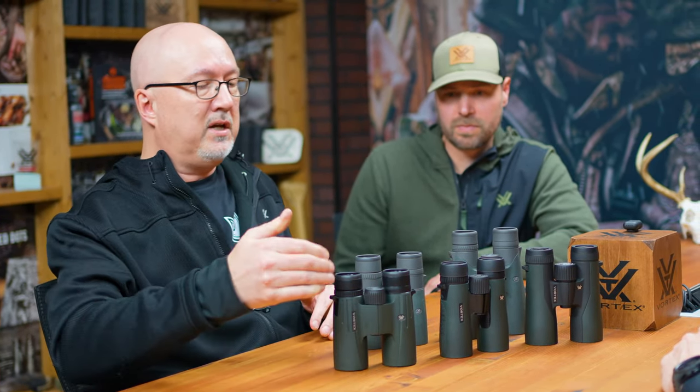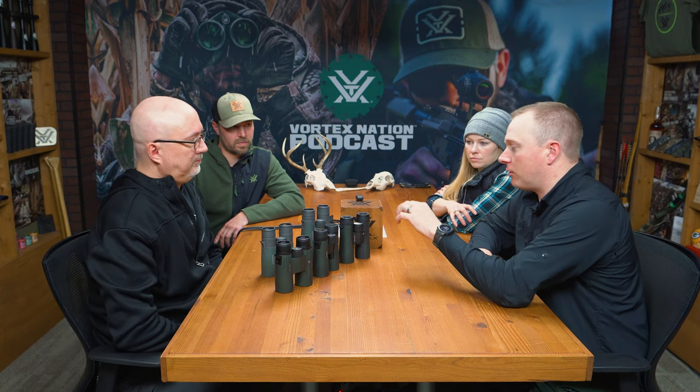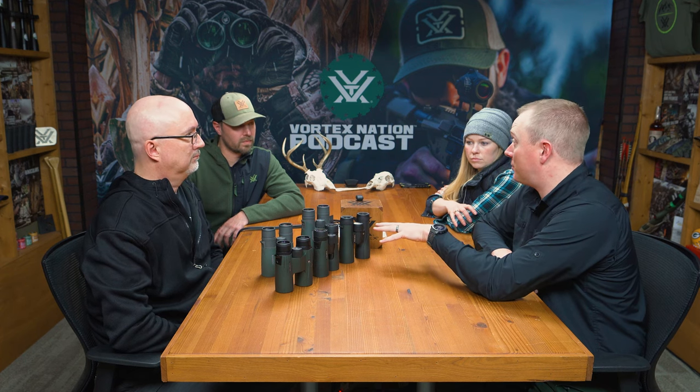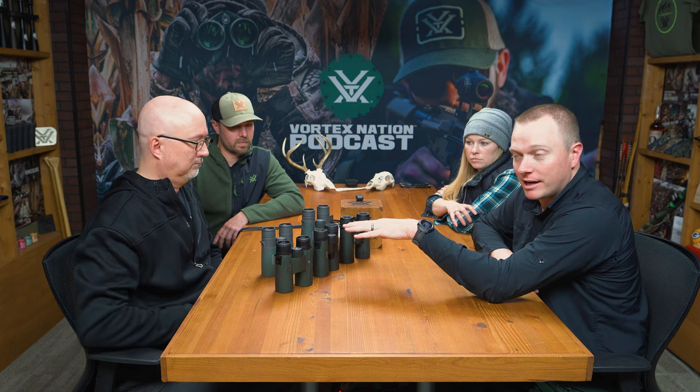So when you look at a 10x42, 10 is how many times larger things are magnified — how many times closer you are. They're synonymous. The objective lenses are 42mm in diameter. All of these are 10-power, making things look 10 times closer, with a 42mm objective lens. Going through the names from the most budget-friendly: we've got the Crossfire, the Diamondback, the Viper HD, the Razor HD, and the Razor Ultra HD.